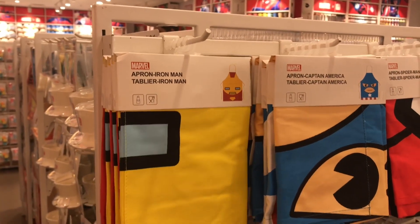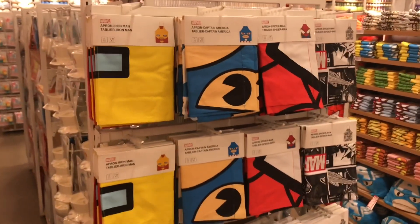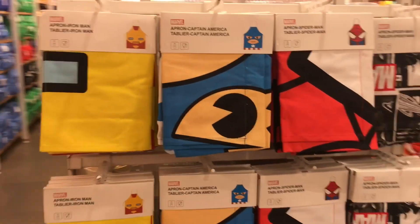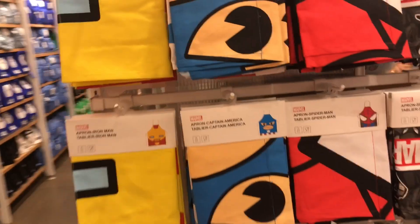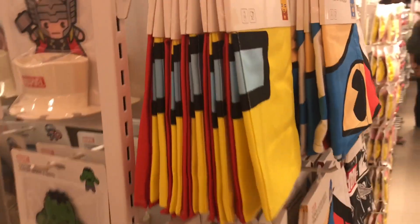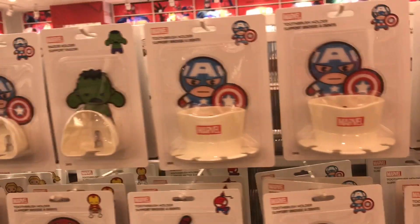These are some aprons. If I was a chef I would have definitely used those, or even if I would know how to cook I would have had one. I can take one for mom, but she won't wear it. Some more kitchen stuff with the Marvel collection.